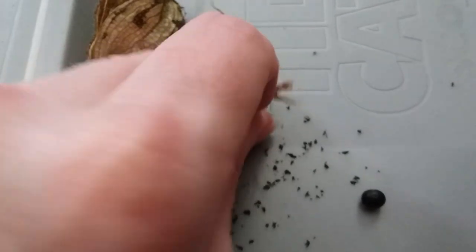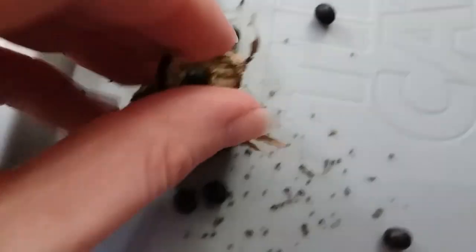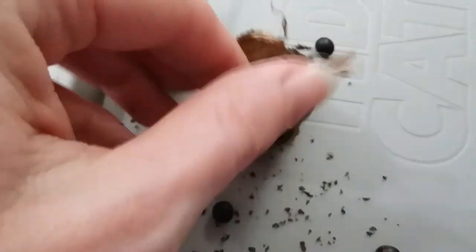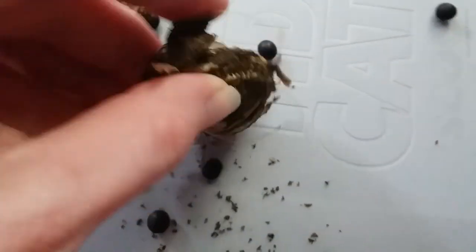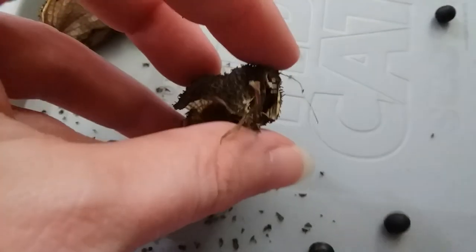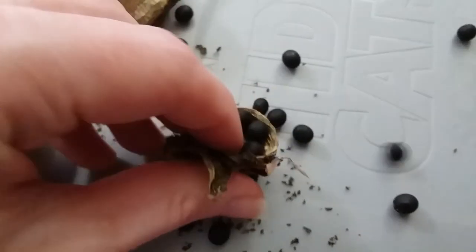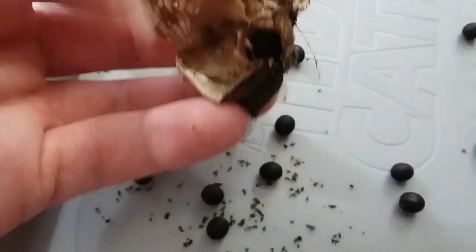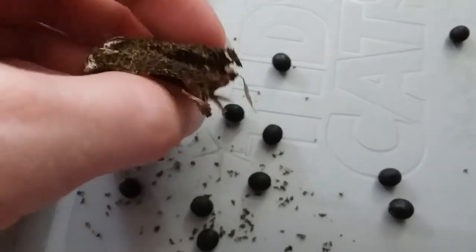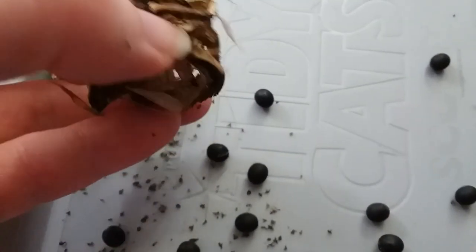It's a lot easier with two hands. If you're opening a lot at once, you can just kind of squish them between your fingers and then let the seeds fall down into a basket or something, with holes small enough not to let them fall through. And the seeds are these black circles.